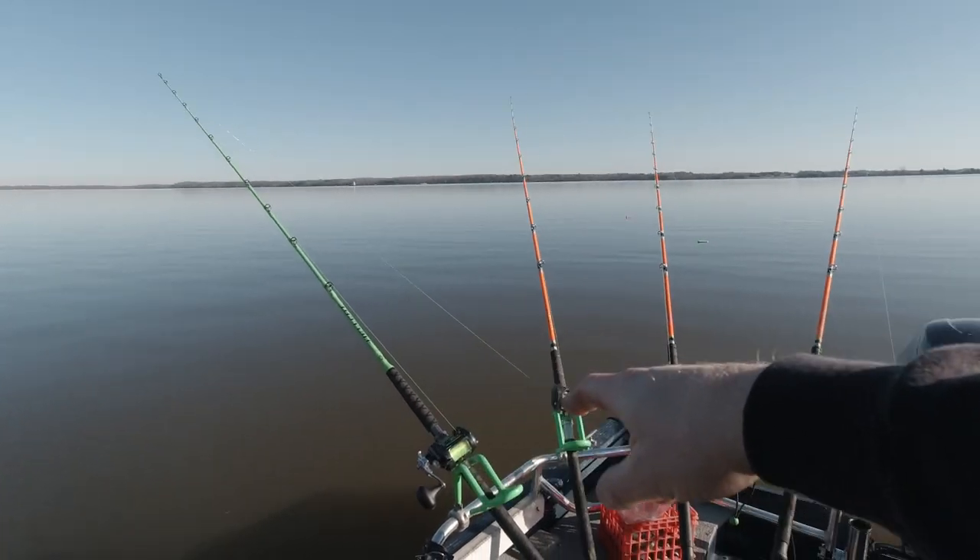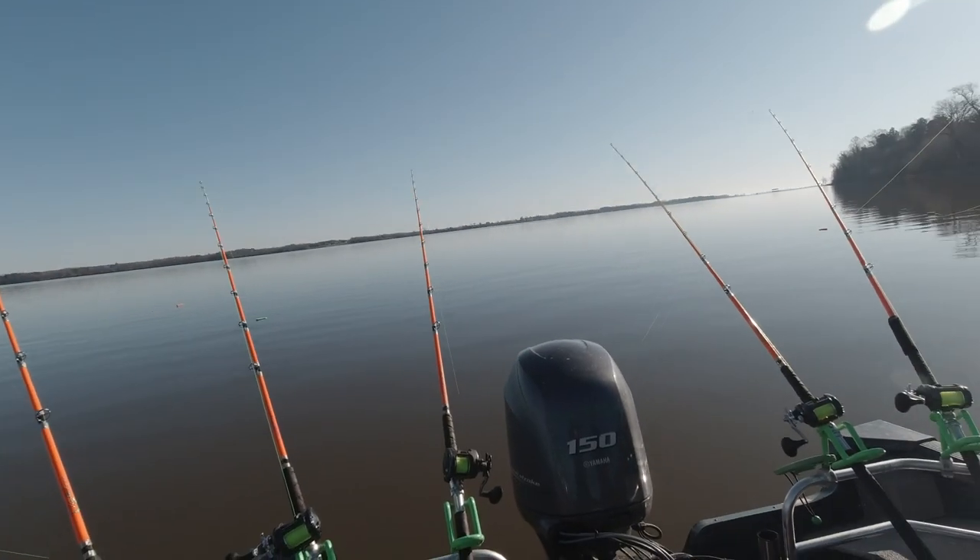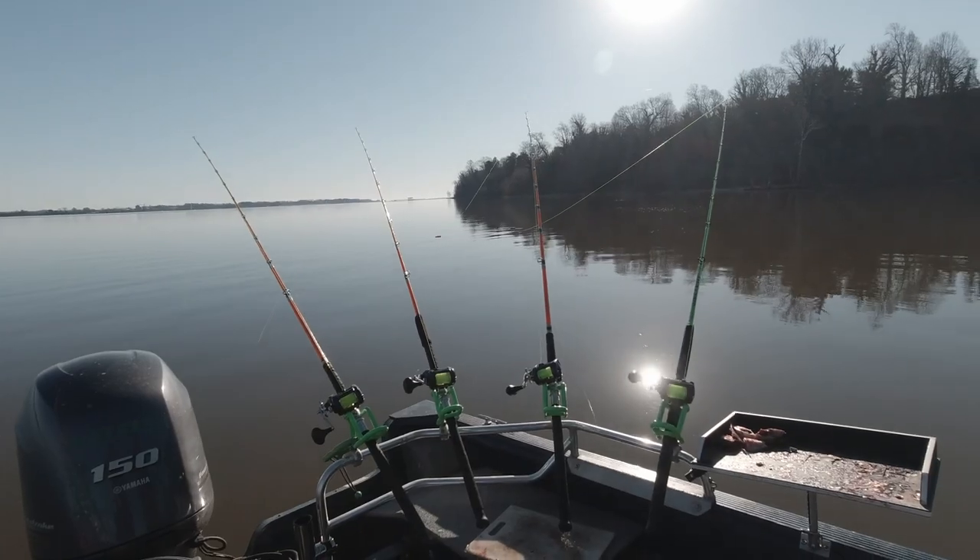All right, let's take a look at the setup here today. We are dragging baits, heading up into a creek. Four planer boards out there and eight Santee drifters on eight rods. Let's get them.